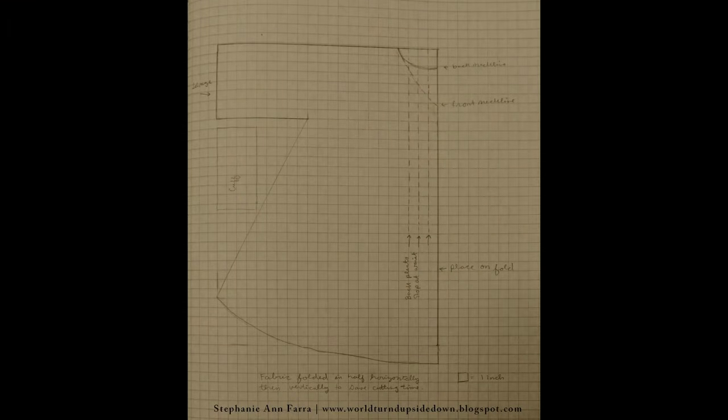So without further ado, let's get to it. If you would like to draft your own short gown or bed gown, I found a gridded pattern at worldturnedupsidedown.blogspot.com and I will link that in the description.